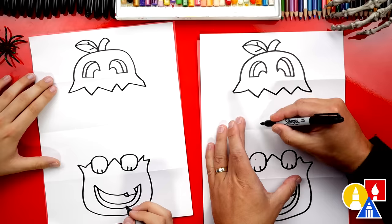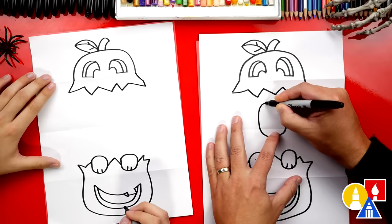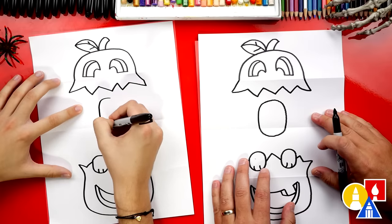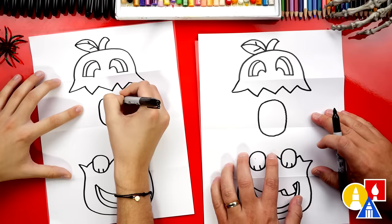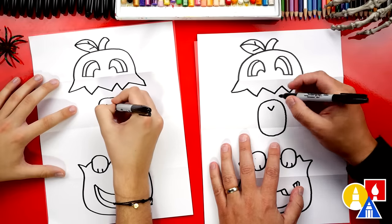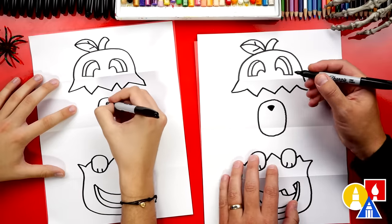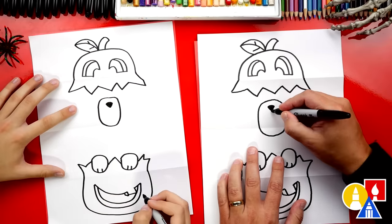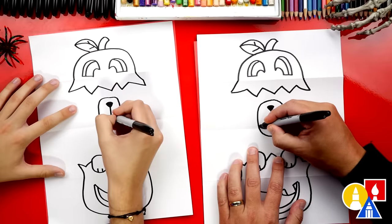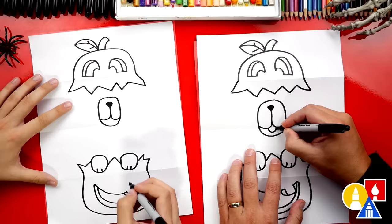Now let's draw our pug's face. I'm going to draw a big oval for the snout right there underneath in the middle, underneath the pumpkin. Now let's draw the nose inside — we're going to draw the letter V towards the top, then connect the top of the V for an upside-down triangle, and color that shape in. Now let's draw the mouth — a line coming straight down first, then curve out to the left side and then out to the right side. Let's also draw a little tongue sticking out at the bottom.